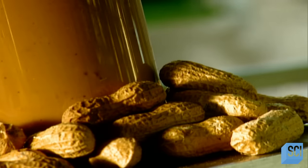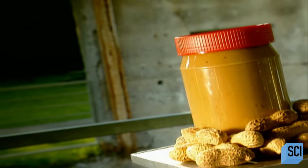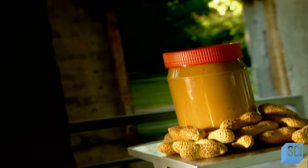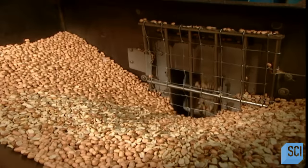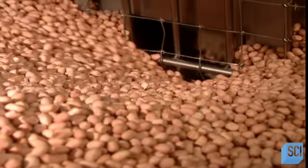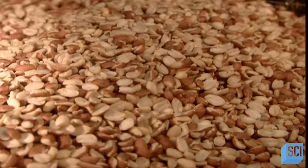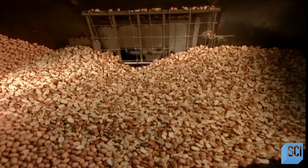As early as the 1400s, Africans made peanut stews. Peanut butter as we know it today was invented in 1890 by an American doctor who used it as a protein substitute for people whose teeth were so bad they couldn't chew meat. The best peanuts for making peanut butter are runner peanuts — because they're uniform in size, they roast more evenly. They arrive at the peanut butter factory already shelled. To make an 18-ounce jar of peanut butter, it takes 20 ounces of peanuts — about 1,100 peanuts.